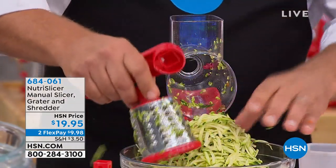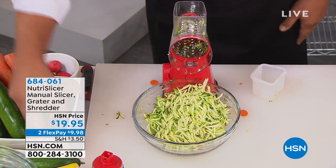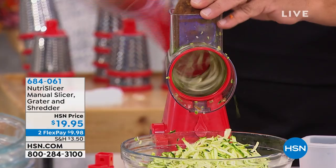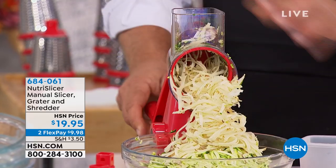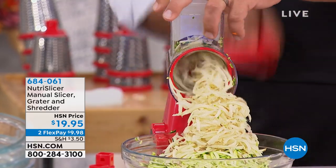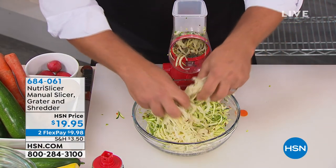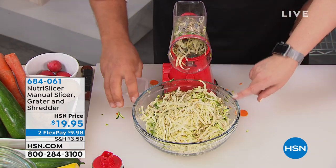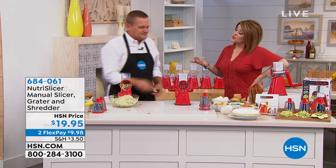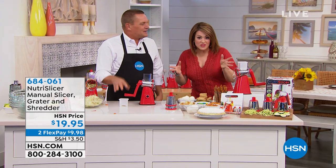If you like hash brown potatoes, you can put a potato in the top of the machine, turn the handle, and you're making hash browns so fast. A lot of us feel unsafe with our knives — maybe you don't feel steady anymore with your knife skills. And how much are you paying for stuff that's pre-chopped, pre-grated? You're paying a fortune, and it's loaded with preservatives and chemicals. It costs less to eat fresh.